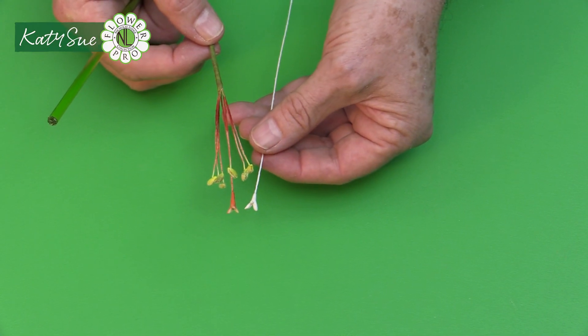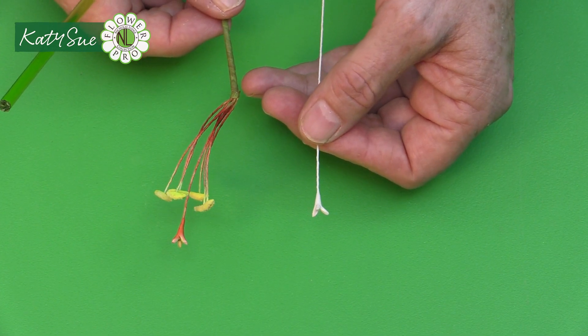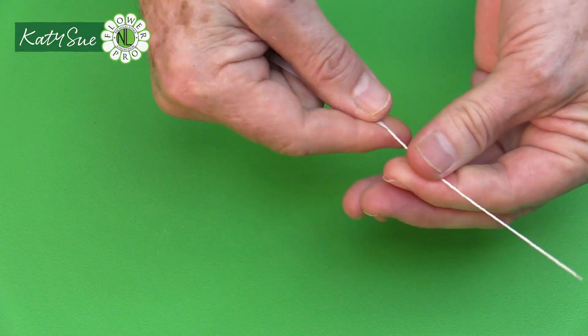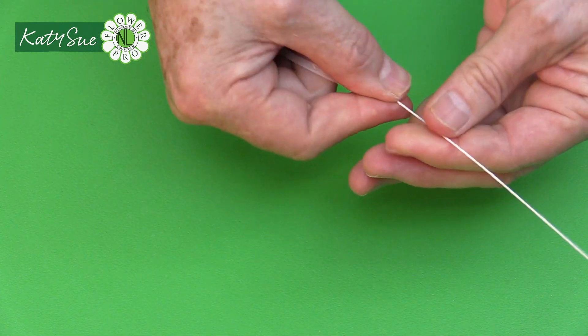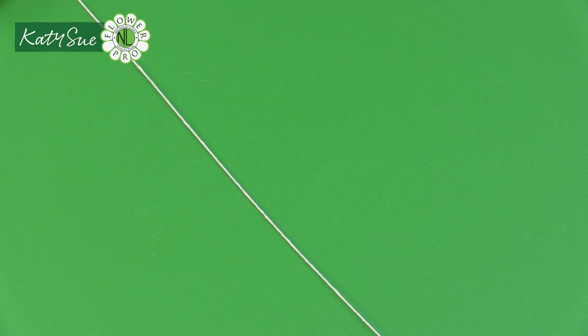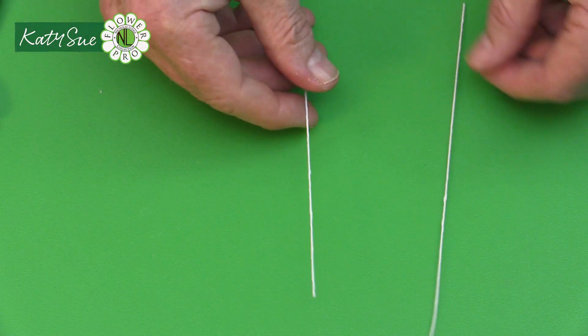The pistil is made in white and will be dusted red in part two to tie in with the amaryllis color. Your checklist calls for one 26-gauge wire. Cover the full-length 26-gauge wire with quarter-width white floral tape from top to bottom — quarter-width so it doesn't add too much bulk. Then trim the ends and cut approximately in half, which gives you enough for both pistils.